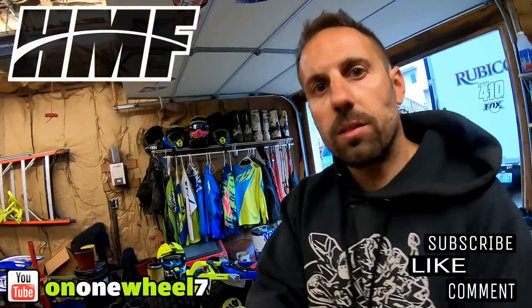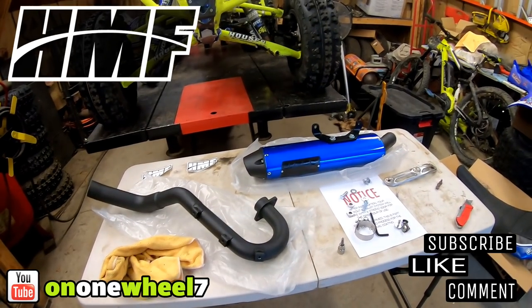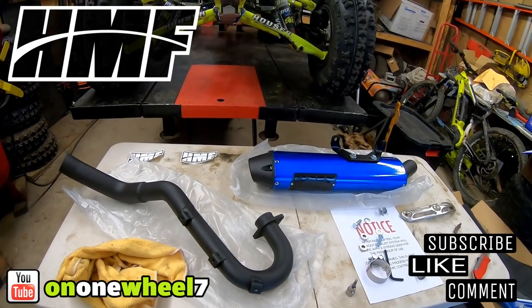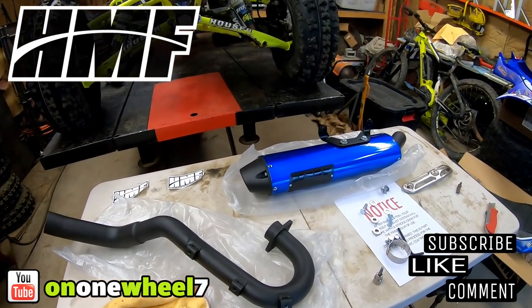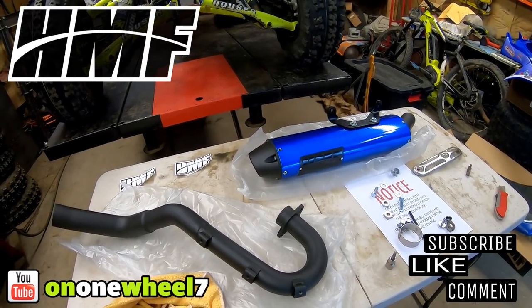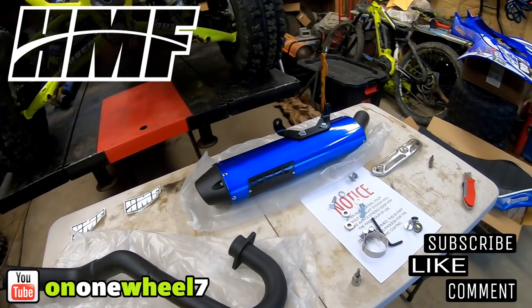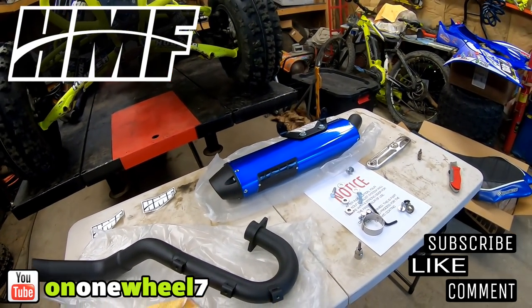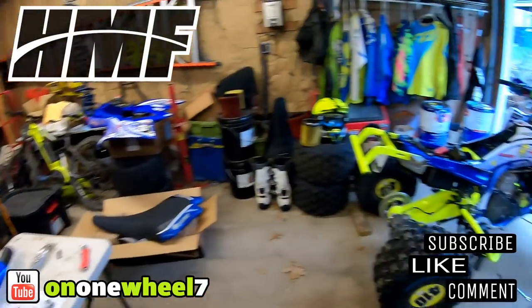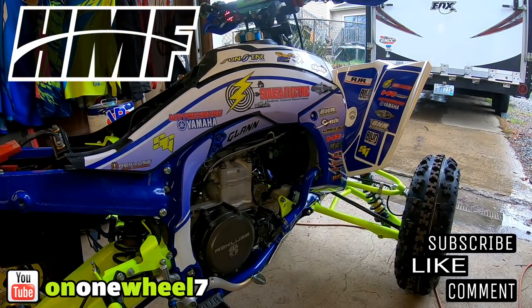Alright guys, we got the old exhaust off — all my parts are laid out. This is the HMF full performance series, actually I'm not even sure if it's performance or competition, but I want to say it's competition. It's a blacked out version with a blue shell, so it definitely stands out versus their normal ones. We're gonna get this thing mounted up and I'll show you guys in real time, starting with the header.